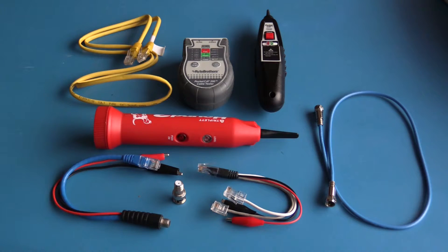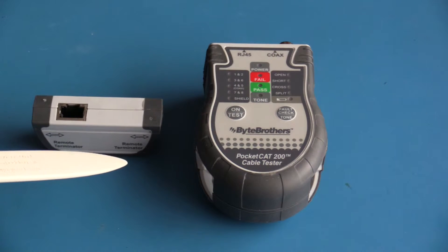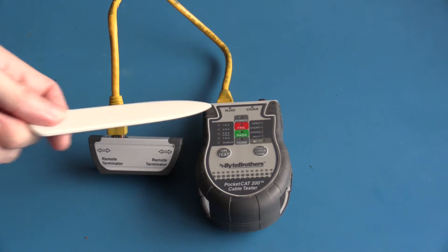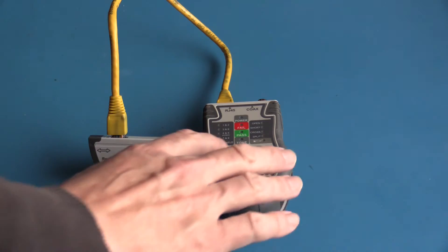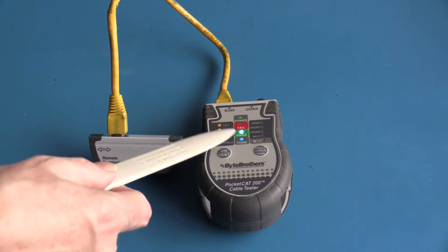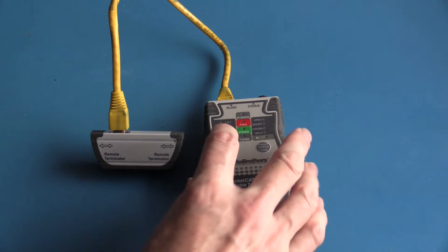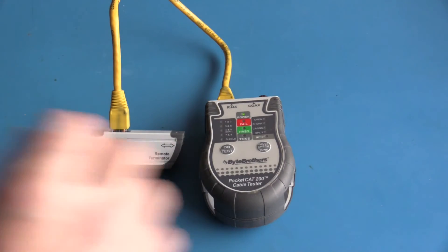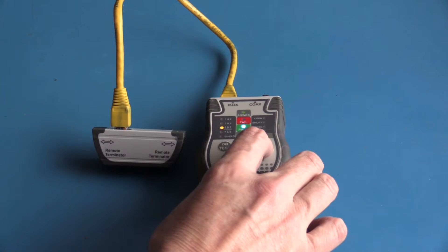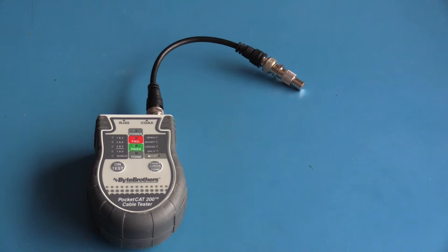A large number of issues can be solved with just these basic items. For testing an RJ45 patch cable, there is a terminator stored in the end of the Byte Brothers cable tester. I plug an RJ45 cable into the tester along with its terminator, turn the unit on, and perform the test — the tester shows the cable passed. You can also test each individual pair by turning the tester on, performing the test, and stepping through each pair. The shield showed open, as this is an unshielded cable.